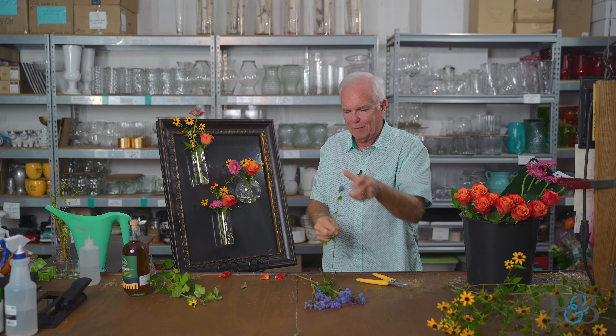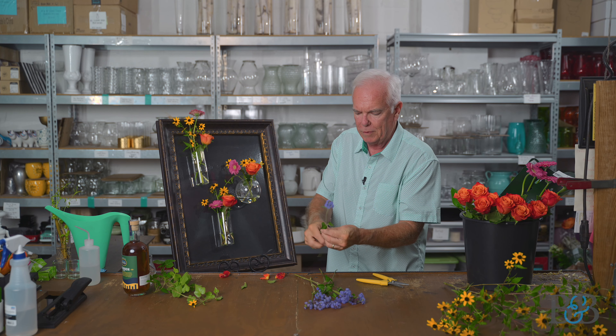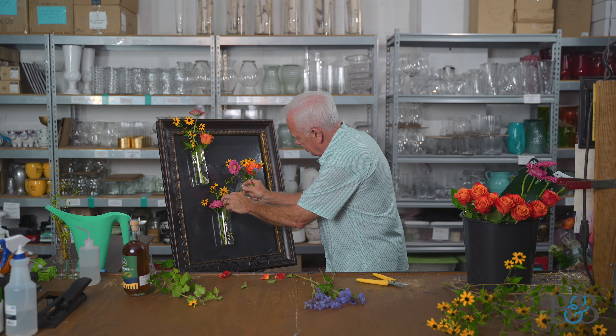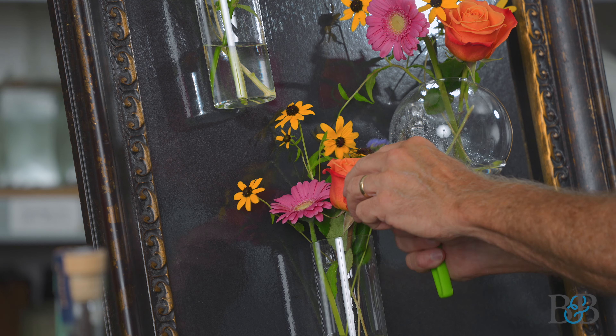This really pretty, fluffy, purpley flower is called ageratum. It's grown as an annual here in our area.